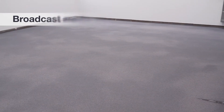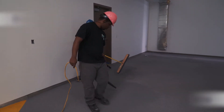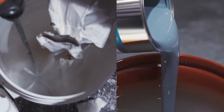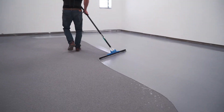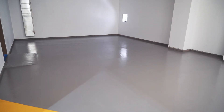After approximately six to eight hours of curing, remove all excess broadcast media and scrape the floor as required. Finally, mix and apply the specified Spartacote topcoat to lock the system and achieve the desired slip resistance.